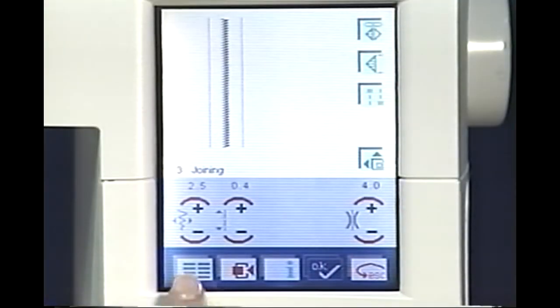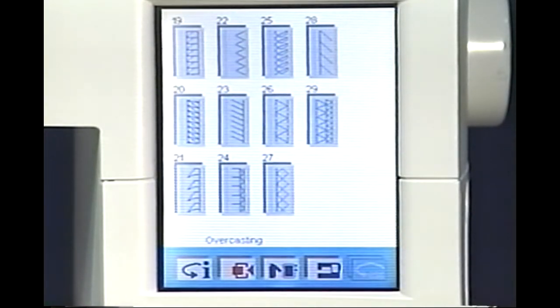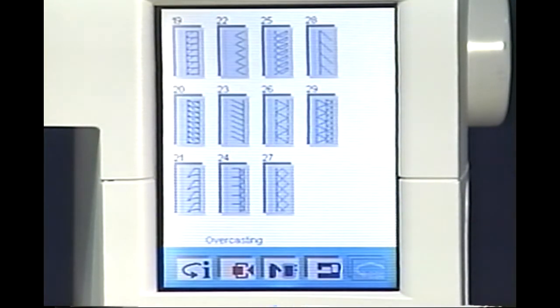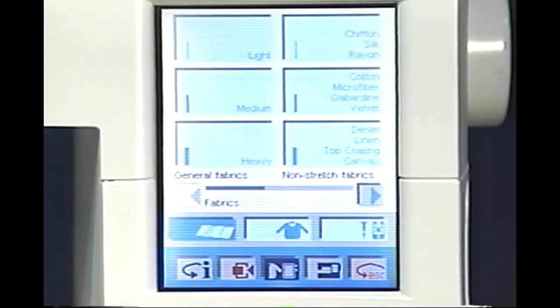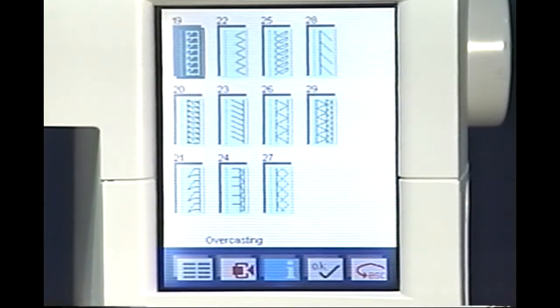Finishing fabric edges is easy on your Pfaff 2140. Touch the main menu icon and touch Overcasting. If you're ever unsure what stitch to use for a project, pop-up direct help is just a touch away. Touch the creative assistant icon and touch stitch 19. Your pop-up direct help recommends stitch 19 for overcasting and joining easily fraying fabrics in one operation. Touch Escape. For information about overcasting on your Creative 2140, consult your sewing and embroidery assistant. Touch Fabric and select the type of fabric you are using. Touch the desired technique — Finishing Edges, then Overcasting. Your sewing and embroidery assistant will tell you the best use for this stitch as well as other important information assuring your sewing success. Touch the creative assistant exit icon to return to your stitch selection screen.